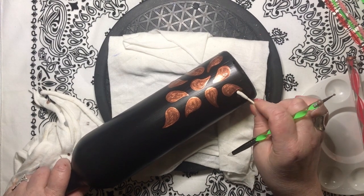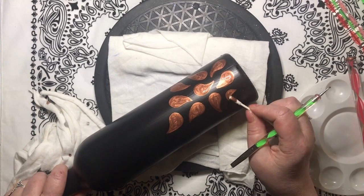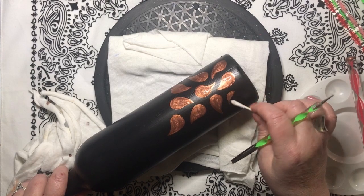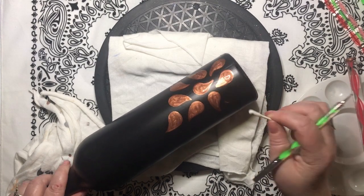If you need to erase any paint, just grab a cotton swab, get it wet, and wipe up the paint. And if this should happen, you will be so glad that you varnished or used a glossy paint before you started dotting.